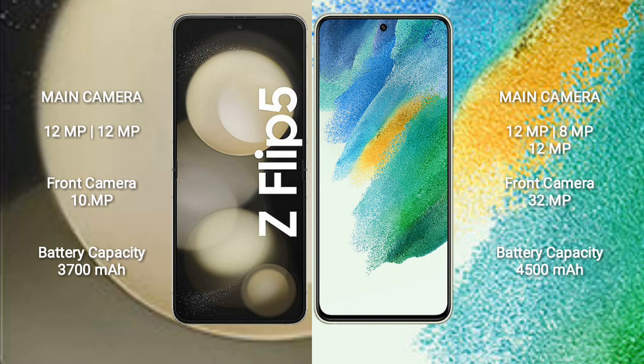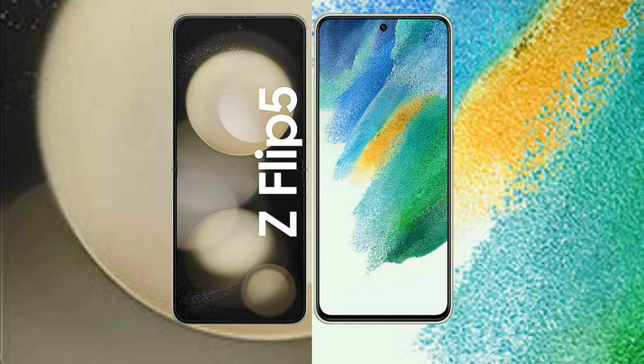Samsung Galaxy Z Flip 5 has a 3700mAh battery with 25W fast charging support. Samsung Galaxy S21 FE has a 4500mAh battery with 25W fast charging support.